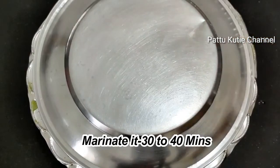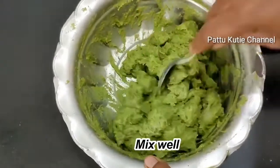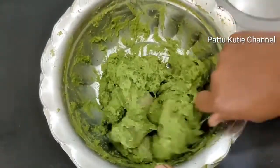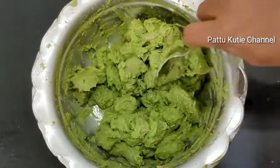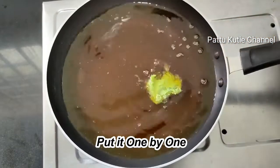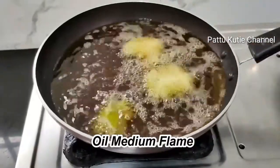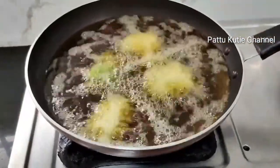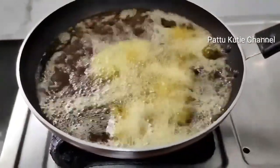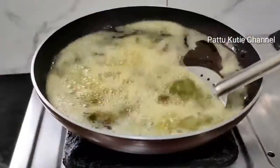Let the mixture marinate for 30 minutes. Then heat the oil in the pan. Fry on medium flame in batches for about 5 minutes.